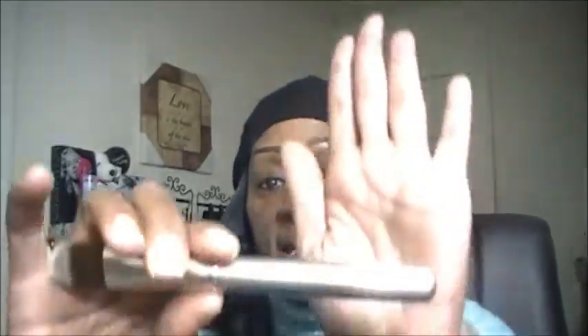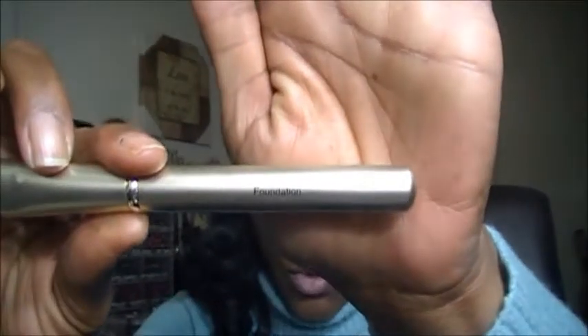The next brush that comes in this set is the Standard Foundation Brush. It's great for applying your liquid foundation and cream foundation. You can even use this to apply your concealer — under eye, spot conceal — so it has multi-uses.